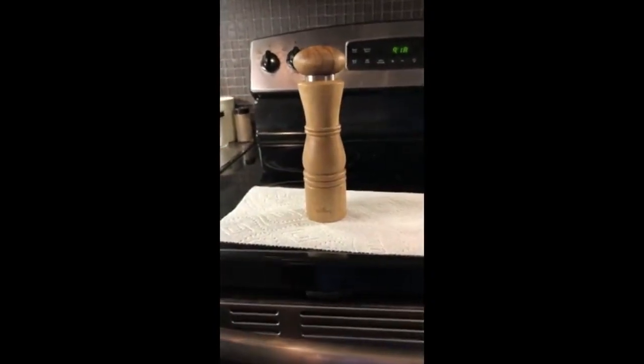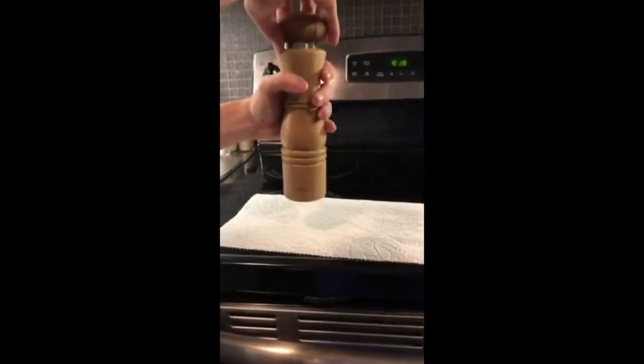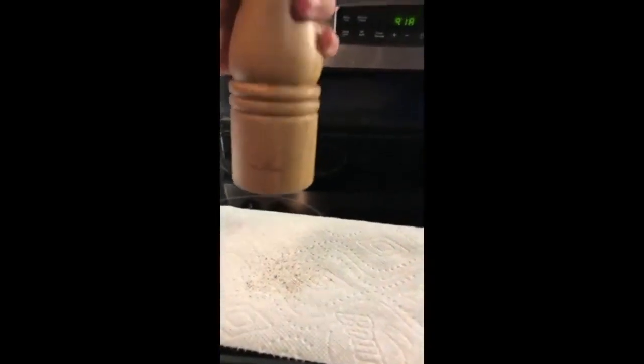It's also very easy to use, so this is how you do it. You just twist the top, and as you can see on the paper towel, you've got fresh cracked pepper.